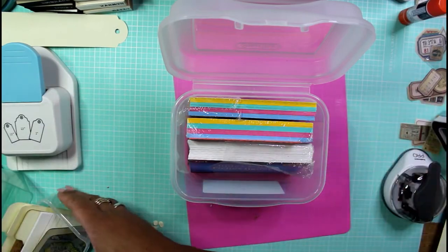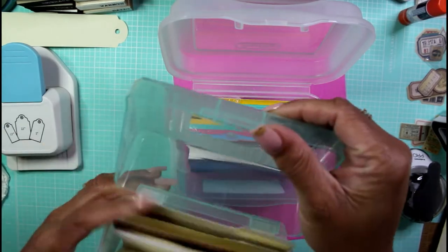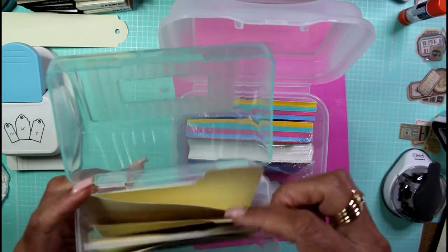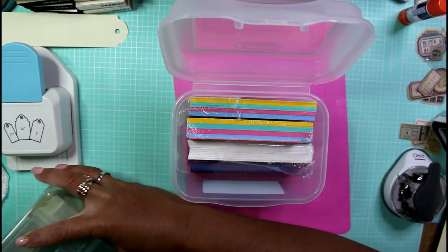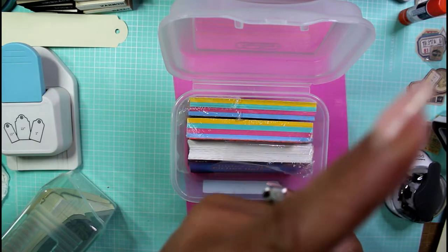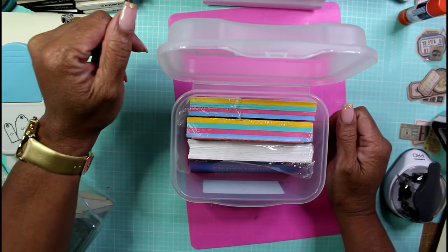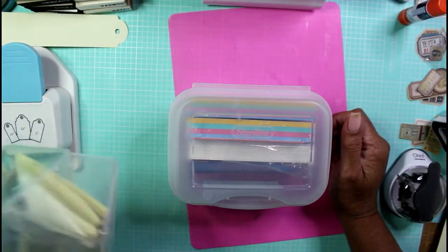I decided, well, what if I made something that housed my index cards — either prior to decorating them or after? I found this other box in my stash, definitely for index cards, and decided to make some little tiny index card folders. I've made tons of things with file folders on this channel before.